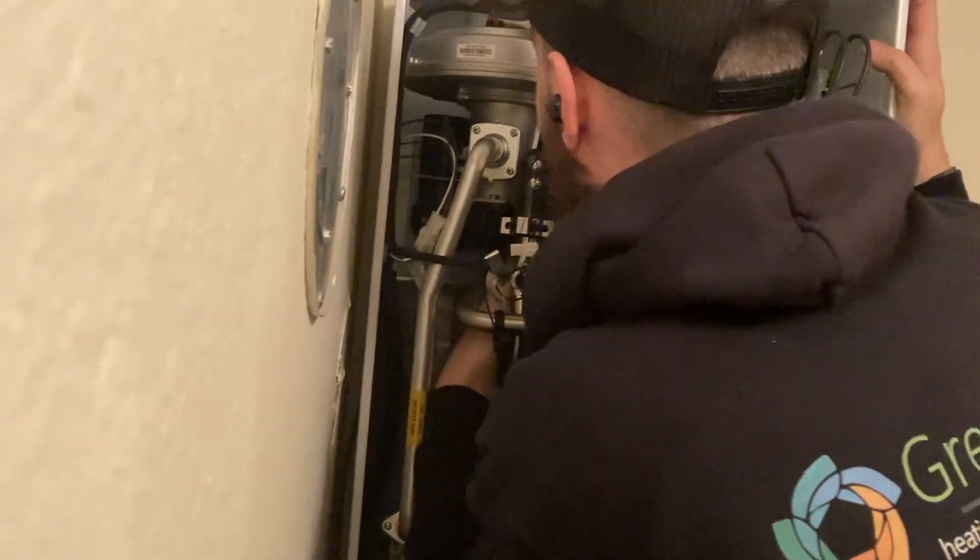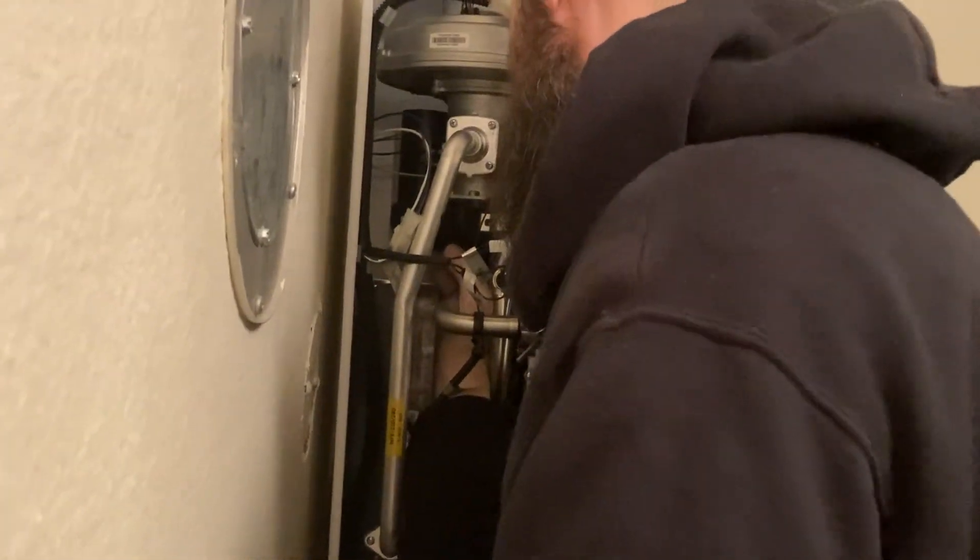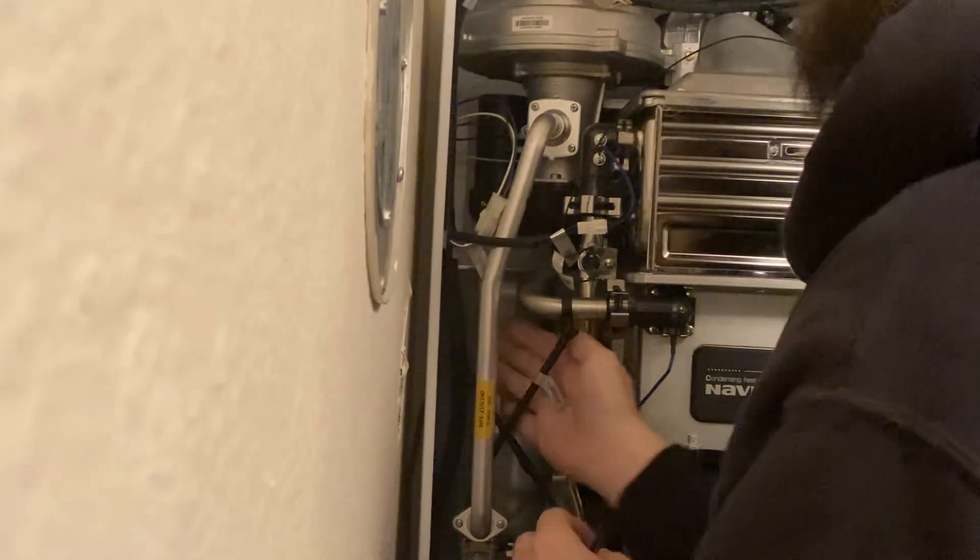I take it this is your first one? This is my first one — my first dual venturi replacement. It's going to be pretty easy.